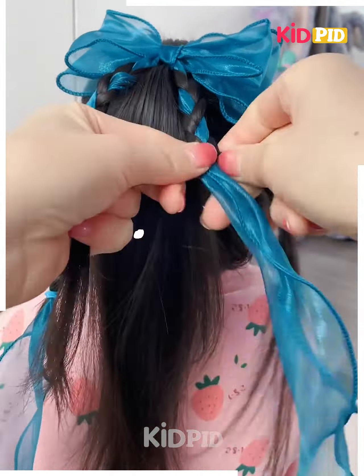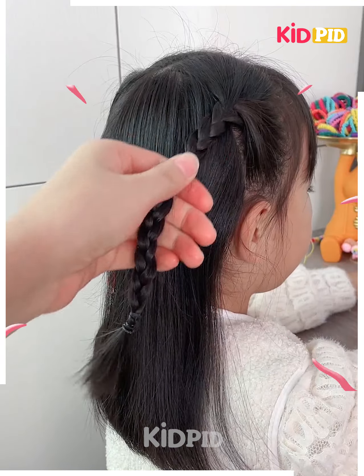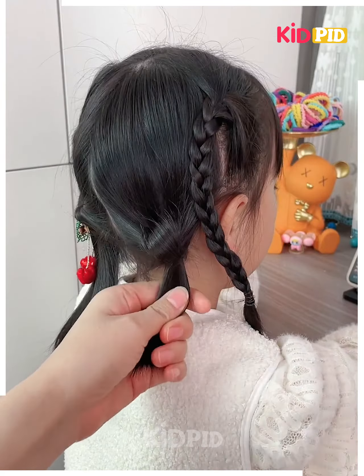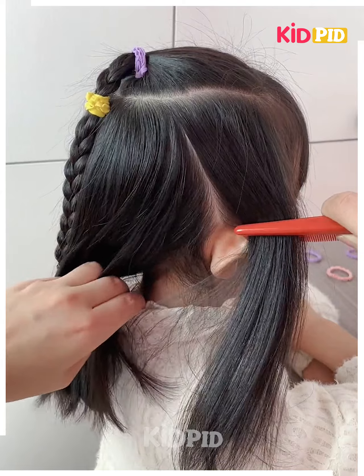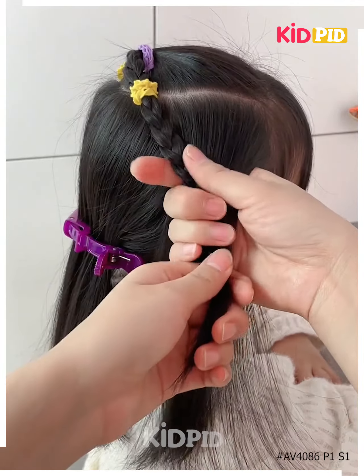Divide your hair into three sections. In the top middle section, make a ponytail and braid it. Then grab hair from the other two parts and make another braid combining them. Make a braid at the side, have a loop in the bottom part, drop the braid into that loop, and combine both with the ribbon.